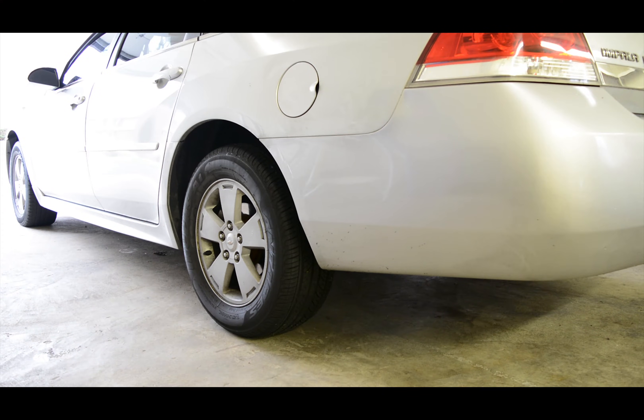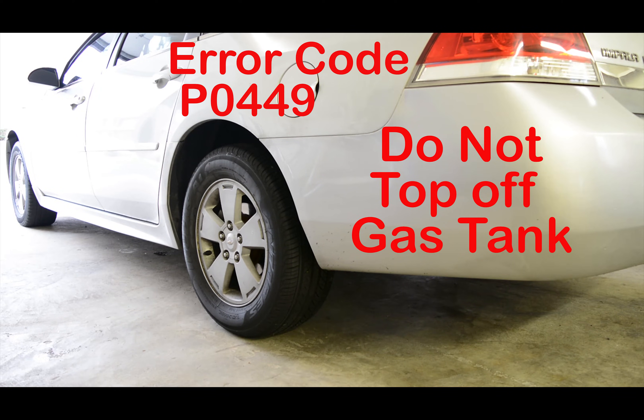The reason I have to change this vent solenoid is because I made the mistake of trying to top off my gas tank, and that would cause an overflow which goes into that vent solenoid, which can damage the solenoid.